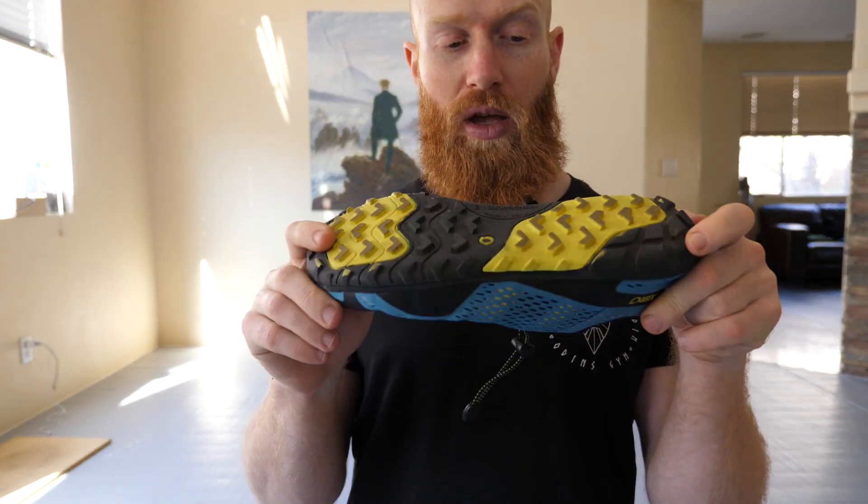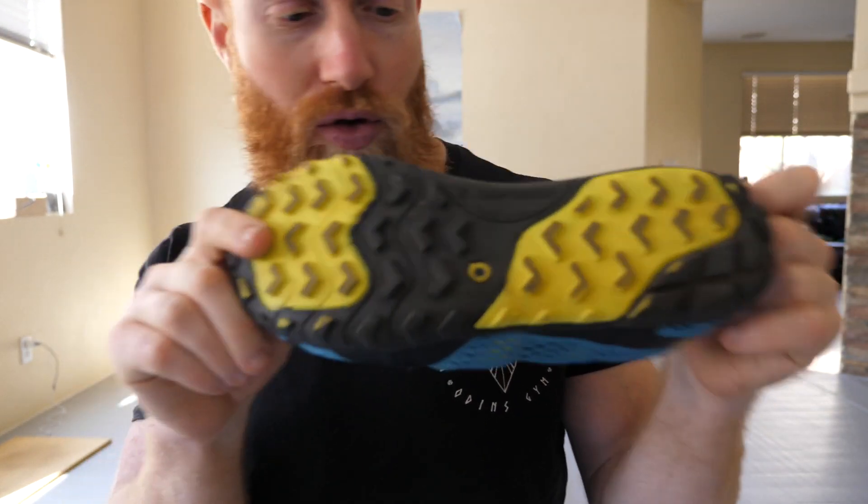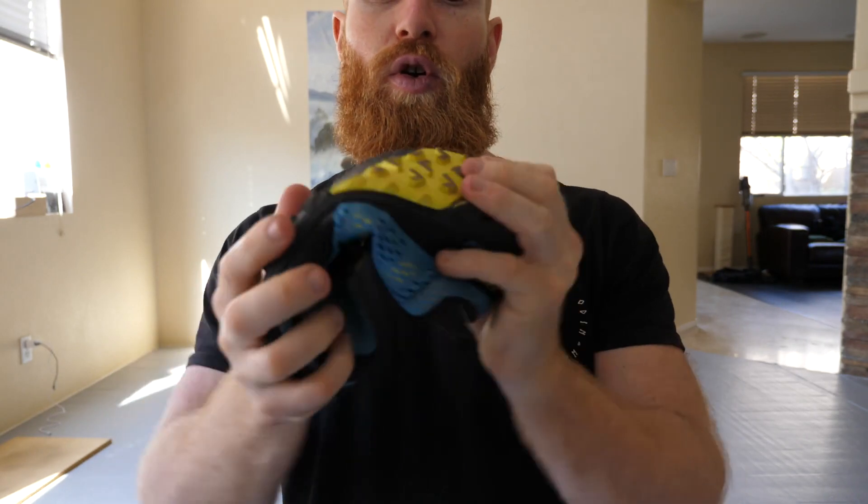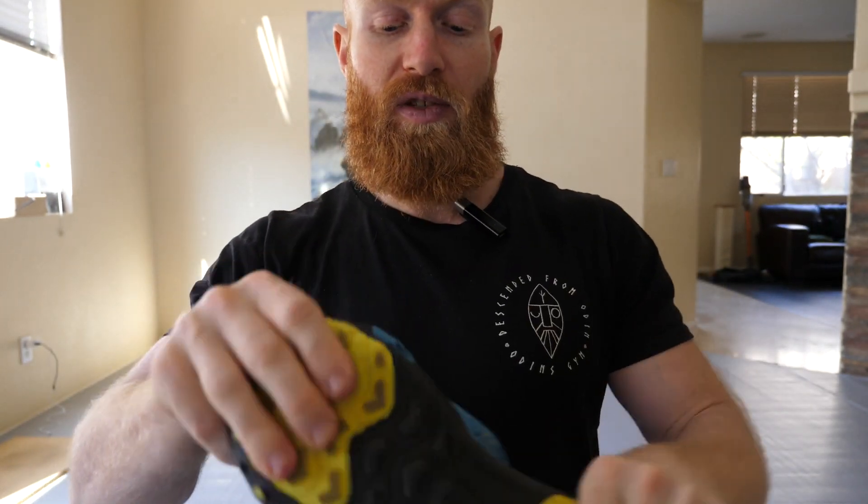It's an athletic shoe. It's got an undersole with these aggressive kind of treads — standard Xero Shoes fashion. The sole is flexible and the sole is flat.